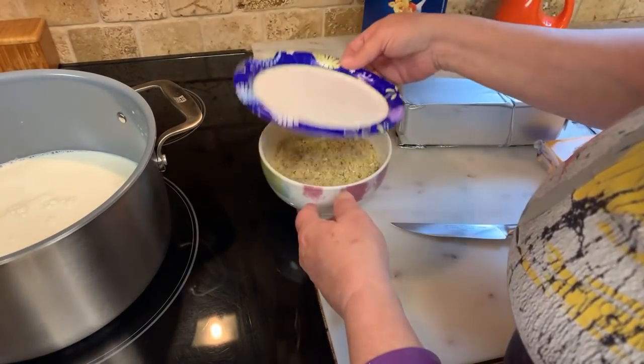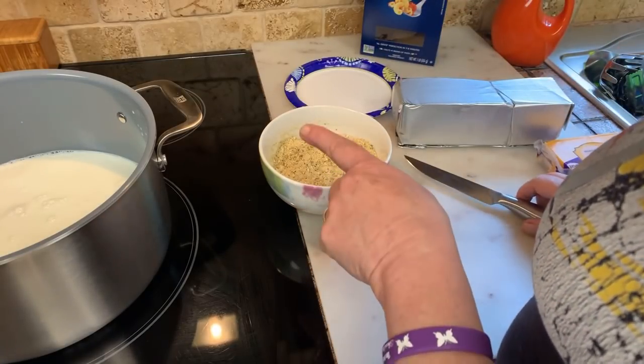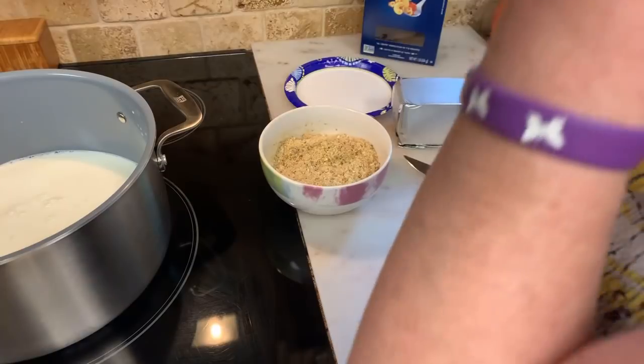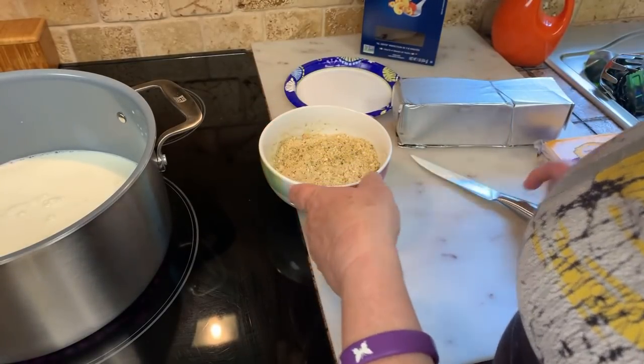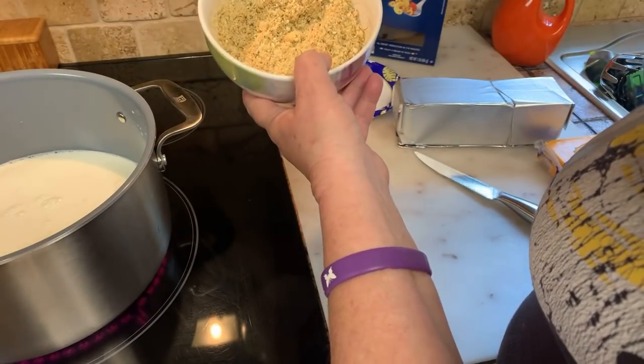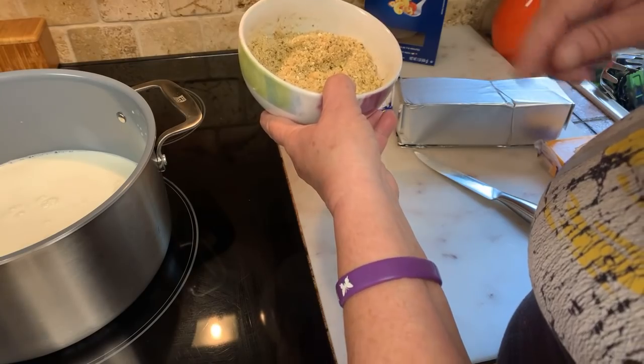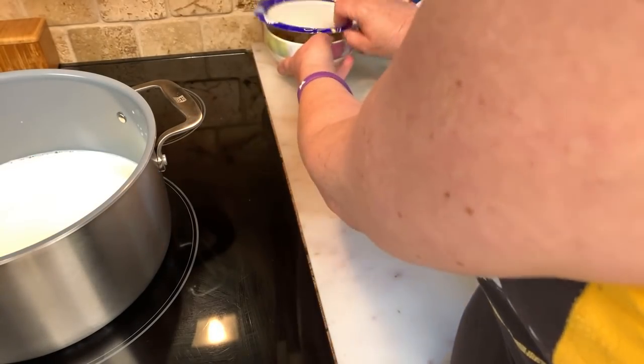I want to show you a little secret that my mom taught me. Many years ago she learned it from a famous singer that she and my dad were friends with. What I have in here is breadcrumbs — one cup — and two and a half tablespoons of melted butter. That's going to go on the very top, but not yet. Let's keep that covered.